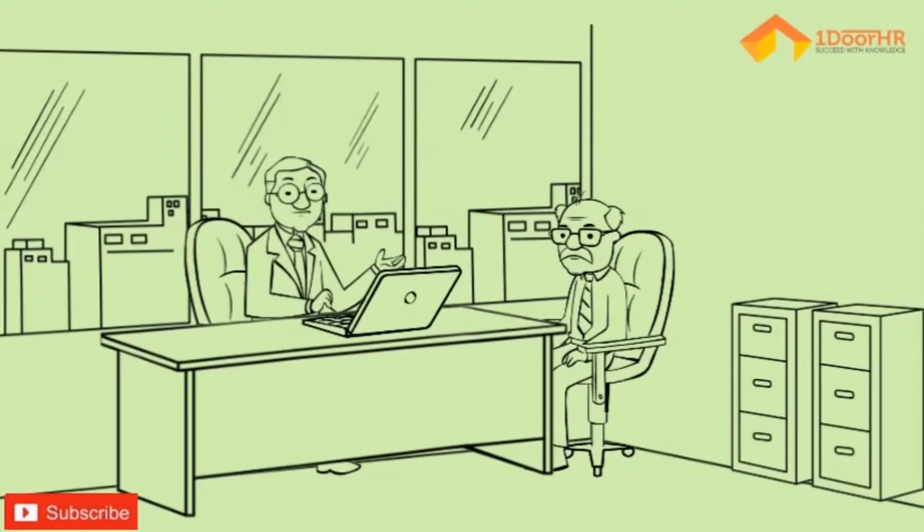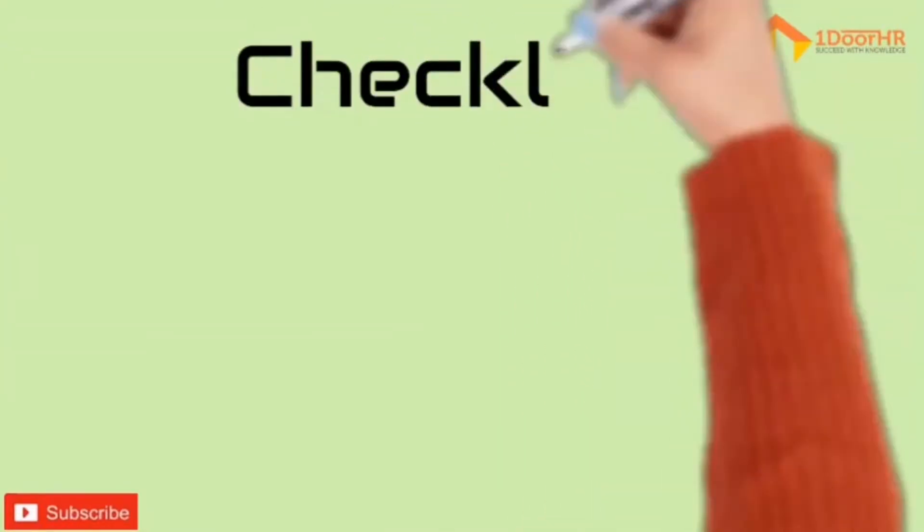Don't simply burn the bridges — the world is small. You never know whom you work with and meet again in future. Leave the organization on good notes. Follow this checklist to draft the right resignation letter.